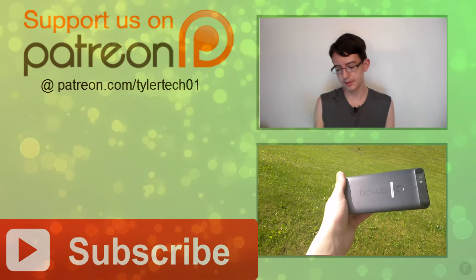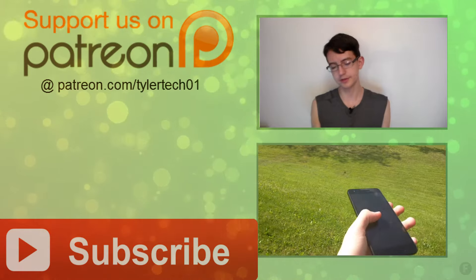Thanks for watching, and let me know your thoughts on the Nexus 6P in the comments. And don't forget to subscribe to Tyler Tech for some more tech videos.